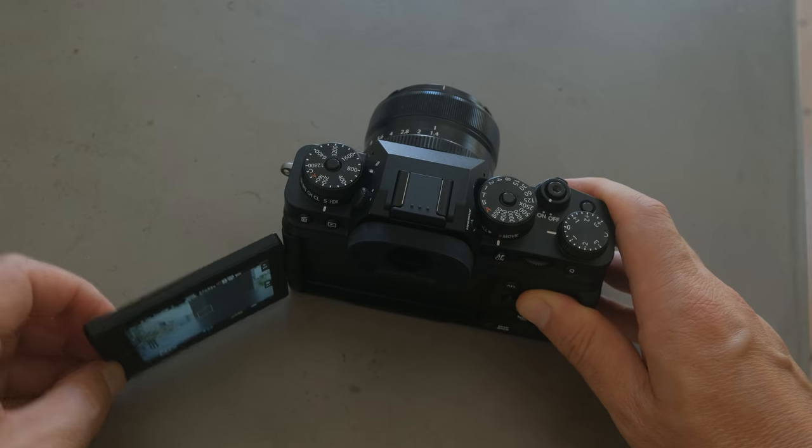So this upgrade is basically all about other features — things like the image stabilization, a different screen, a bigger battery, and making the camera a much more video-capable camera.